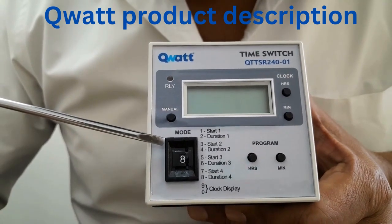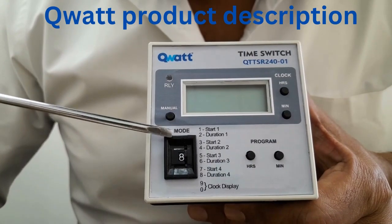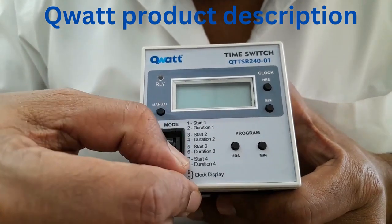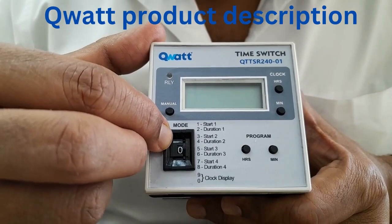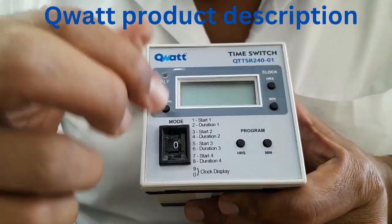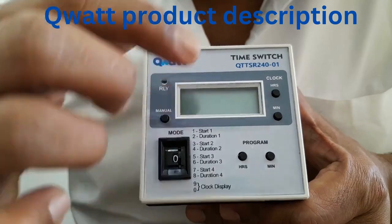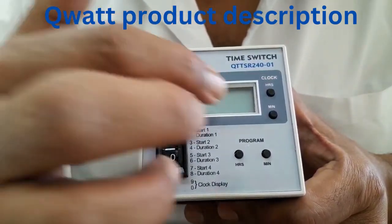Next to that you have something called as the thumb wheel switch. It has got 9 modes. You can position it into different modes by moving like this over the thumb. By positioning it in 0 or 9 you can set the clock timings — the real time clock can be set using this, by pressing these two top buttons. You can set the clock hours and clock minutes.